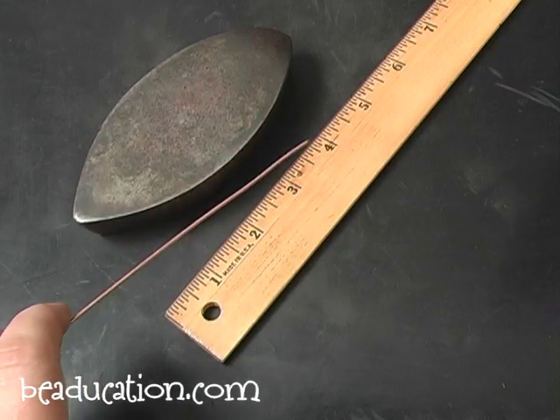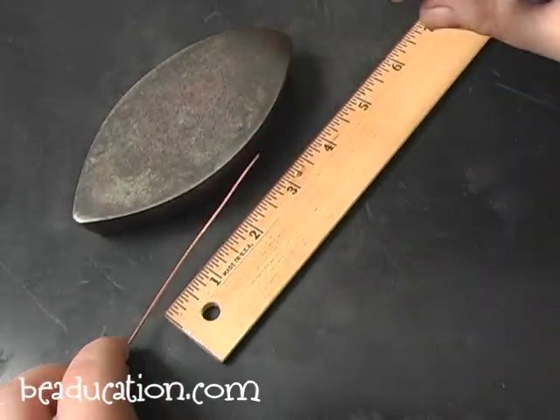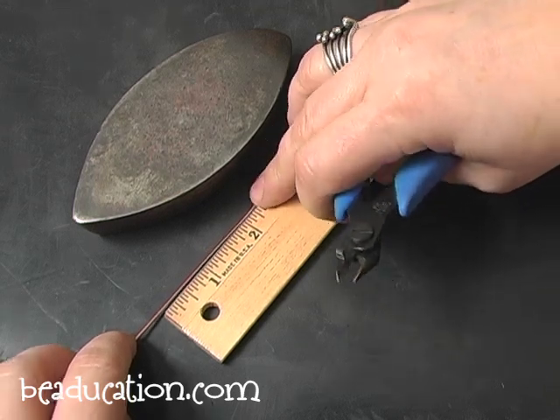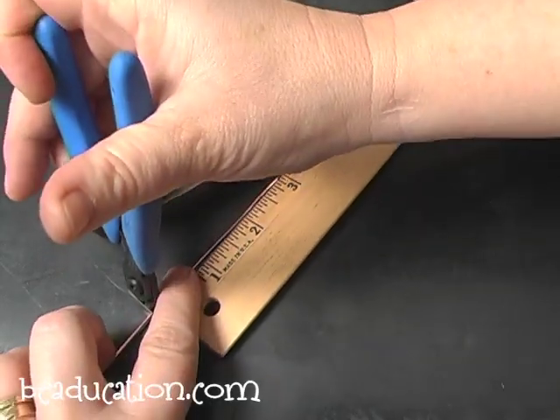The first project I'm going to do is a hook to use as a clasp, and I'm going to use 16 gauge copper wire. You can do this in sterling wire, brass wire, or binding wire — whatever you would like. But we're going to do the sample today in copper, and I'm going to cut this first piece three inches long.